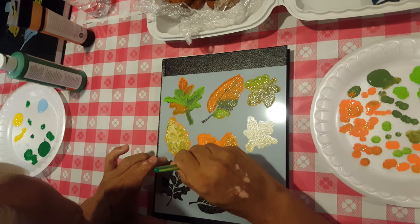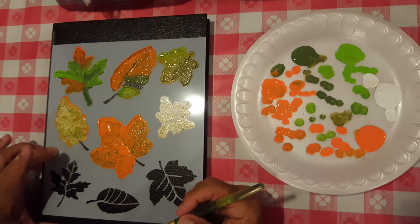Who said that? Who said, 'I don't do that stuff?' That is gorgeous. And look at your plate.